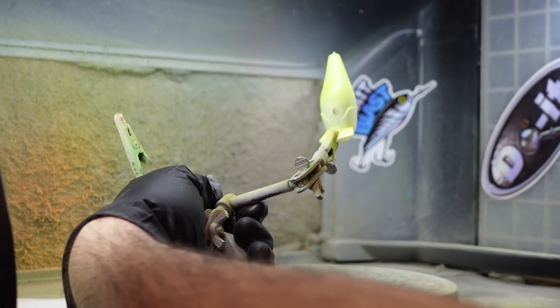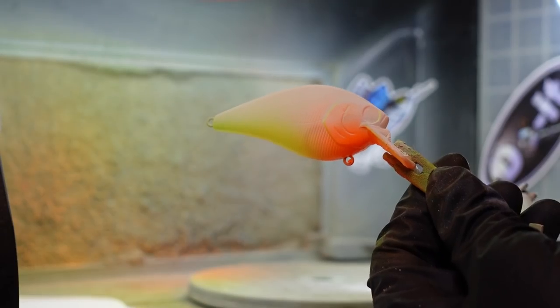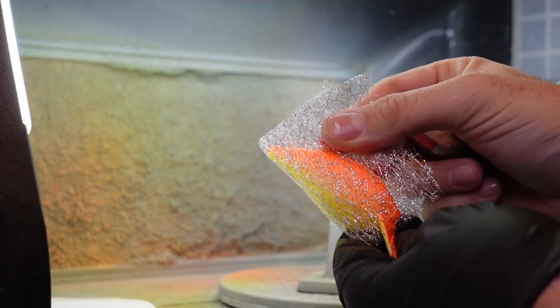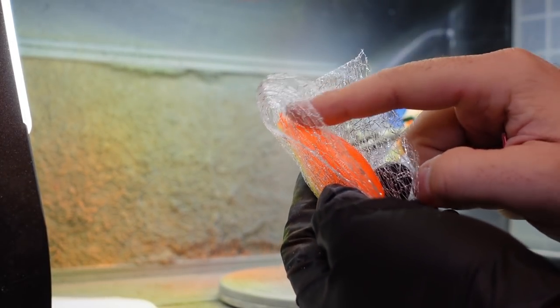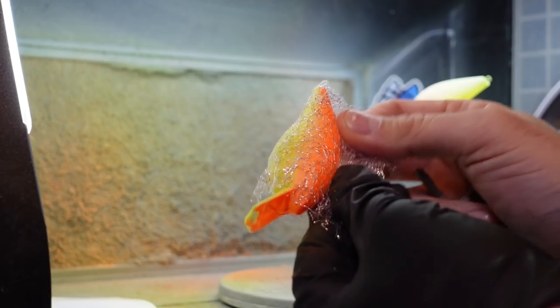For the second bait on the helping hands, I'm going to spray the opposite direction — I sprayed from the back with the chartreuse, so now I'm going to spray just from the front on the belly with that orange. You can see kind of that sunfish, bluegill look — that orange breast up front. Now for the one in the single holder, I pulled it off and we're going to use a lace technique. You can find this stuff on Amazon or fabric stores. I'm going to connect it up at the top because that's where I'm doing a solid color.